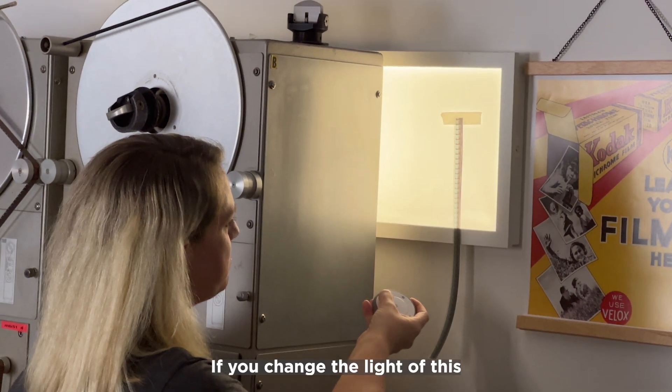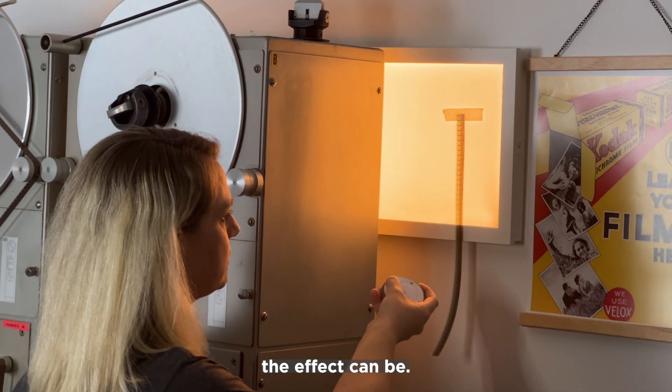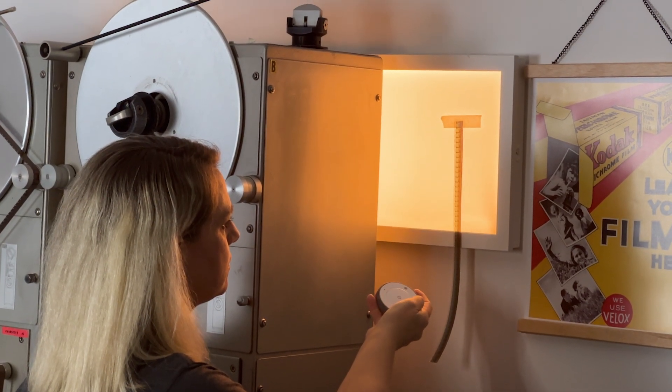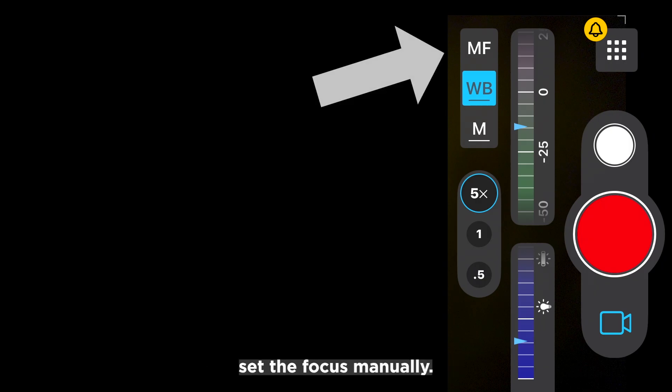If you change the light of this wall lamp, you can see how different the effect can be. The exposure and white balance are now set manually, which is why the letters M and WB are underlined. It is also advisable to set the focus manually.